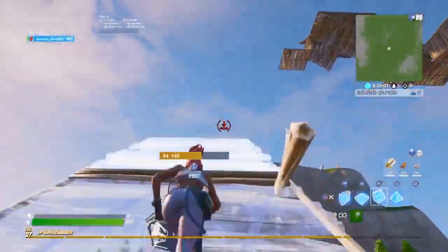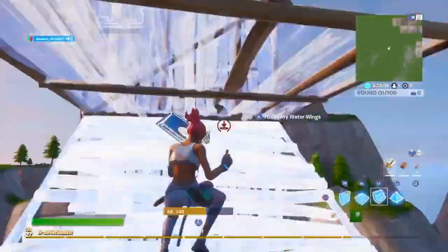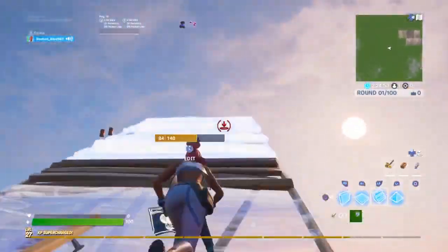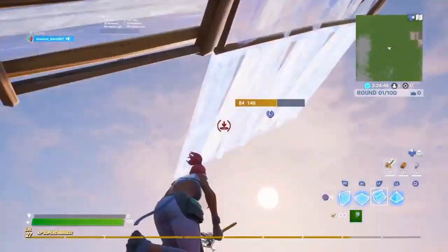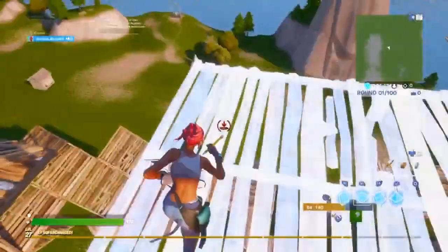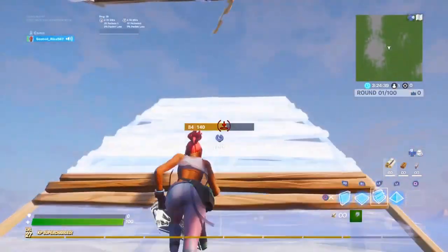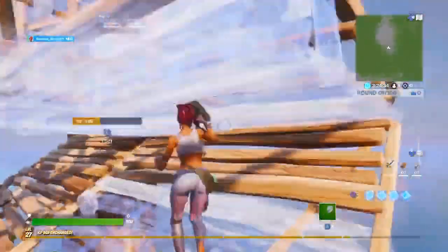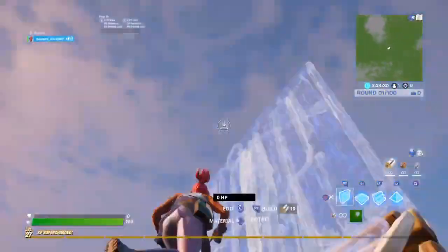There you go guys, that's the high ground retake. I could barely do it before, but now I can with this sensitivity — it's pretty good. And yeah, I was just learning high ground retakes and stuff for the sensitivity to show off my skills with it.